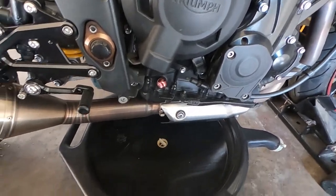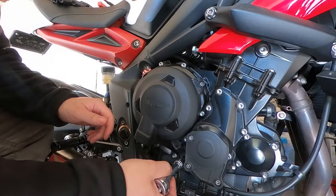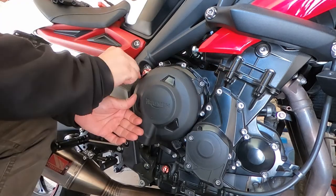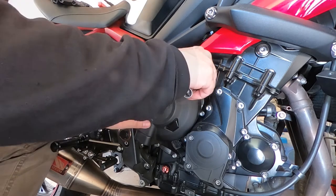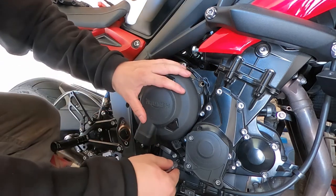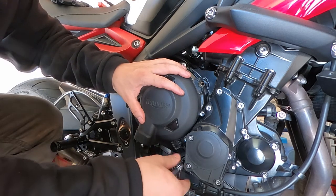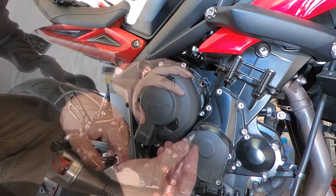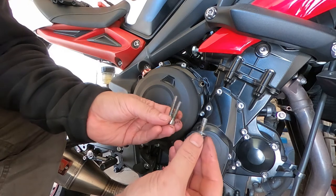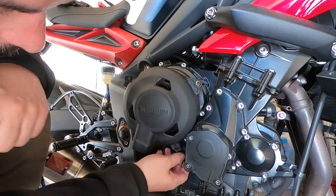Put an oil pan underneath the bike to catch any residual oil left in the engine. Now we'll loosen and remove the three hex bolts that keep the clutch case cover on. Note that the lower bolt on the cover also holds the bracket for the clutch cable — if you're not careful, the cable will pop out once the bolt is removed. Make sure you keep track of your bolts, as some of the lengths may differ, so they need to go back into the same place. Finally, we'll remove the case cover.